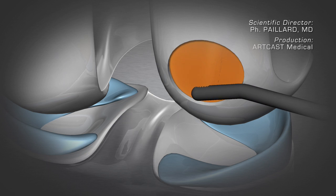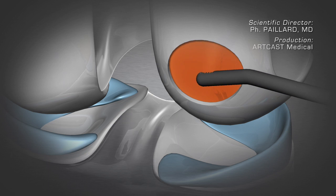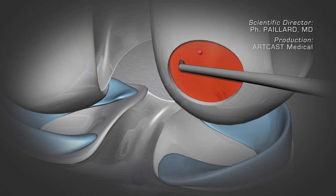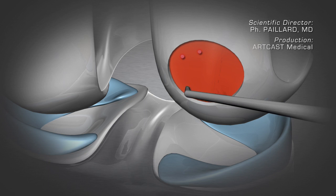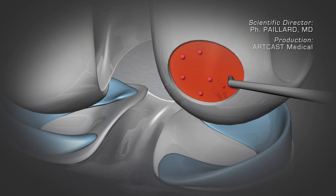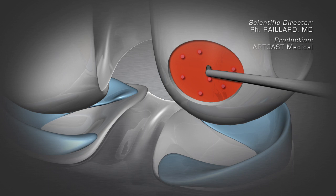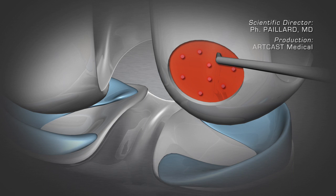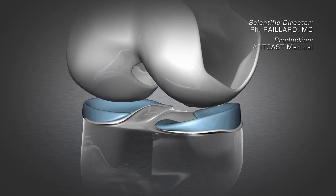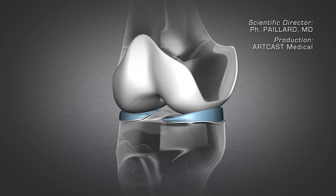The damaged area where the bone is exposed is abraded with a shaver in order to stimulate healing. Then micro holes are created using a technique called Pridie drilling. This induces a fibrocartilaginous healing, which allows for the recovery of 80% of the normal mechanical functioning of the cartilage.